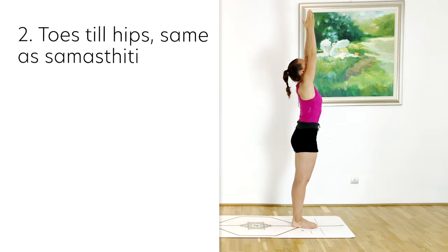From the toes to the hips it's going to be exactly the same as in Samasthiti, equal standing, so make sure that you go over to that video and check out all the alignment cues for your Samasthiti.